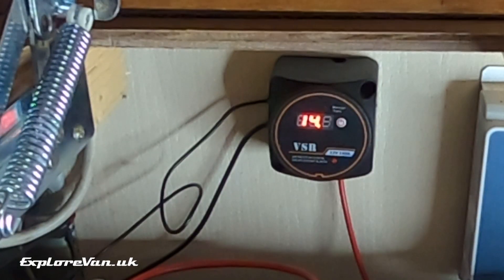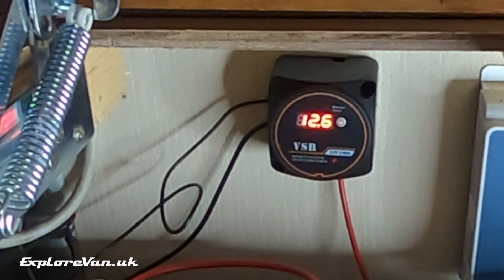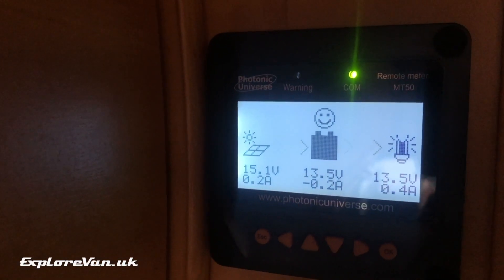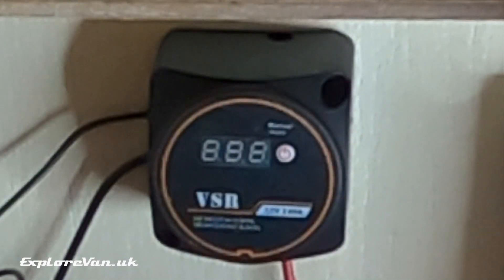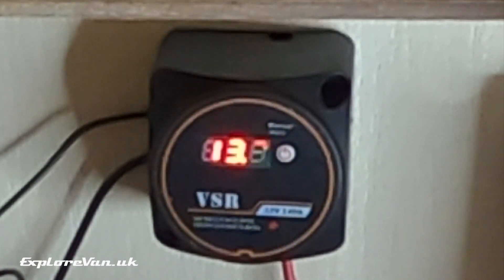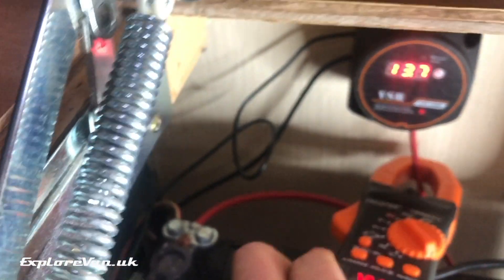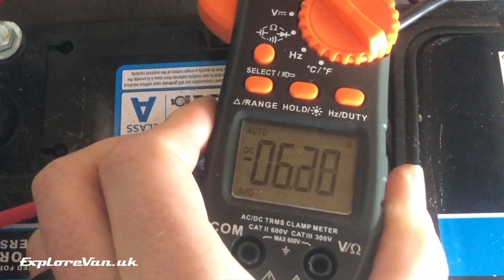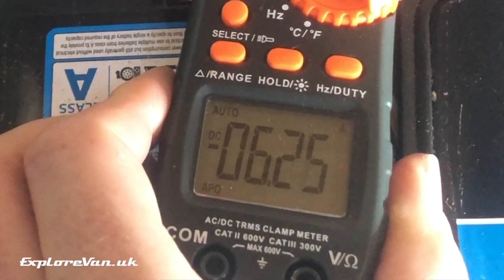I've now stopped the engine and applied some load to drop the battery voltages down, and as you can see the relay has reset and disconnected them to protect the batteries. I'm now going to switch on our mains leisure battery charger. We can see that the voltage of the leisure battery has increased above the relay threshold, so the relay connects again — this time allowing the starter battery to be charged by the mains charger. Around 6 amps are flowing in the opposite direction towards the starter battery, indicated by the negative symbol. This also works the same if the leisure battery is being charged by solar.